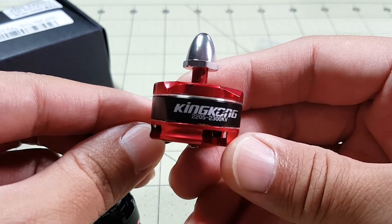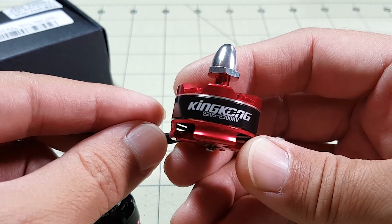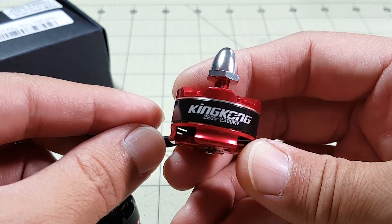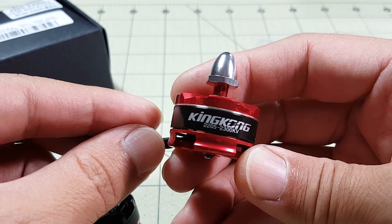This is just a quick look at the King Kong 2205 motor. I'm going to be putting this on my Alien clone pretty soon so stay tuned to my channel for that video, which will be coming up in the next few weeks. Until then guys, I'll talk to you in the next video. Thank you.